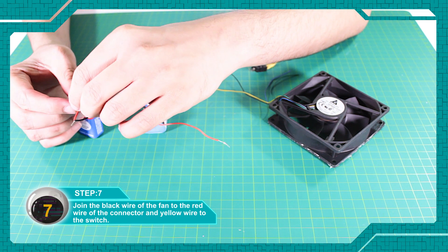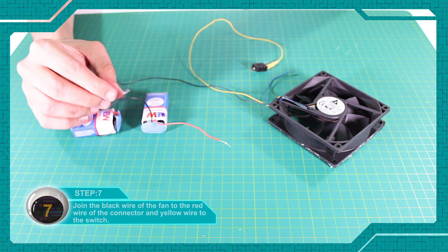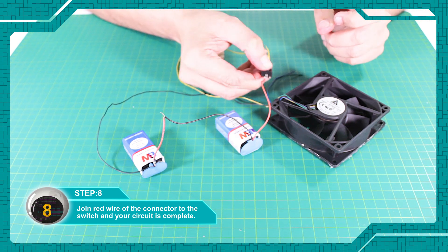फैन के ब्लैक वायर को कनेक्टर के रेड वायर से जोइन कर दें और येलो वायर को स्विच से। कनेक्टर के रेड वायर को स्विच से जोइन कर दें और सर्किट पूरा हो जाएगा। (Join the fan's black wire to the connector's red wire and the yellow wire to the switch. Join the connector's red wire to the switch and the circuit will be complete.)